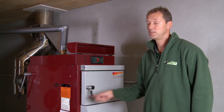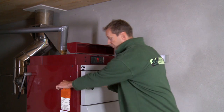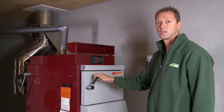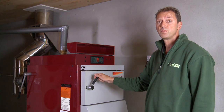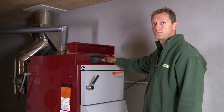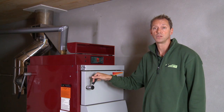Shut the chimney flap and turn the chimney fan off. Press the red button on the control panel. The boiler will go back into gasification mode.